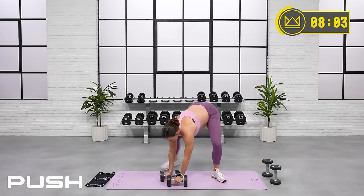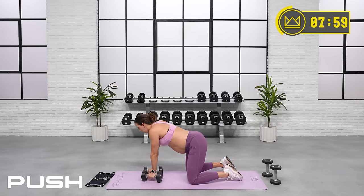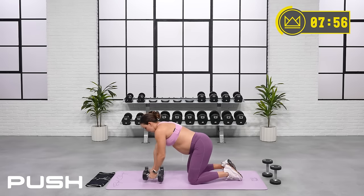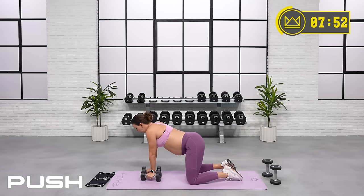10 seconds — you're going to make your way down to the floor for some alternating arm rows. Come on down when you're ready. 3, 2, 1. Let's go.